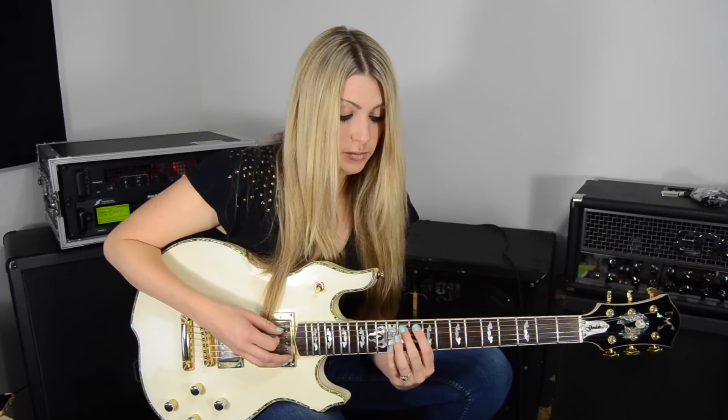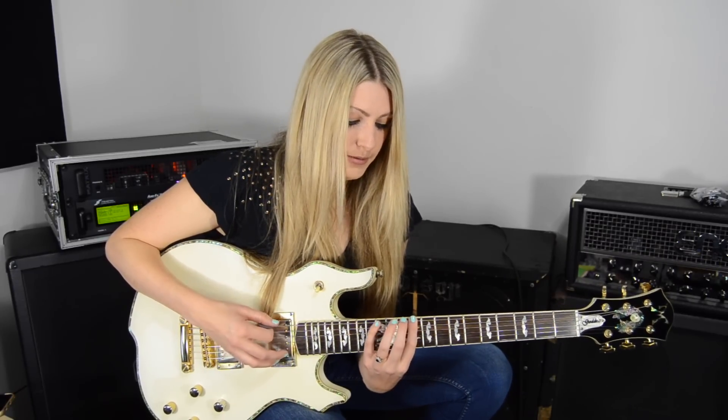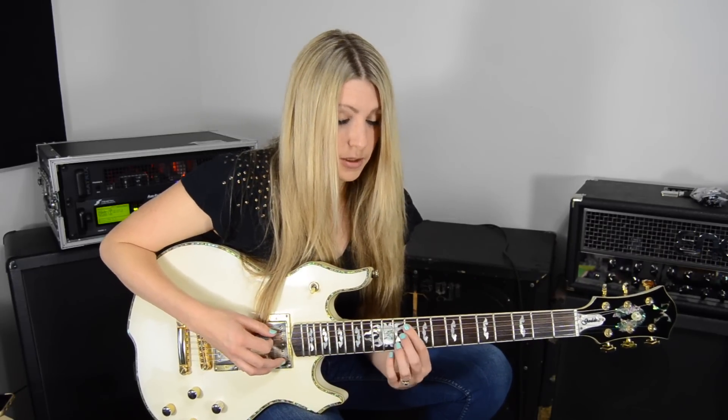You'll notice these blues notes here. Starting with the 10th fret and 13th fret on the 6th string.